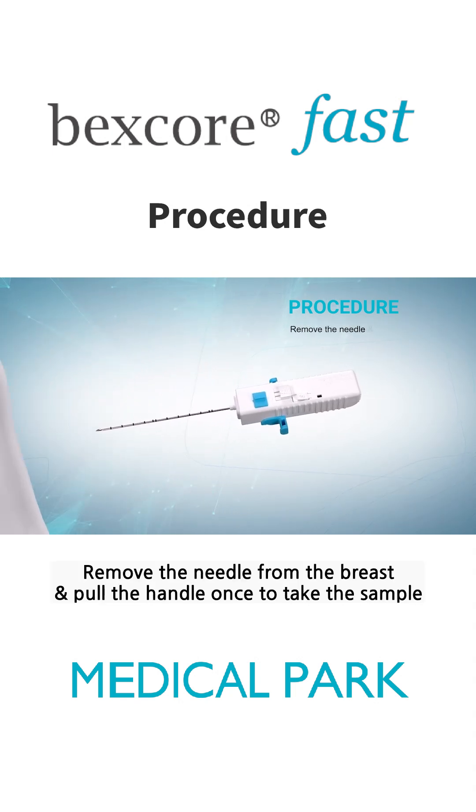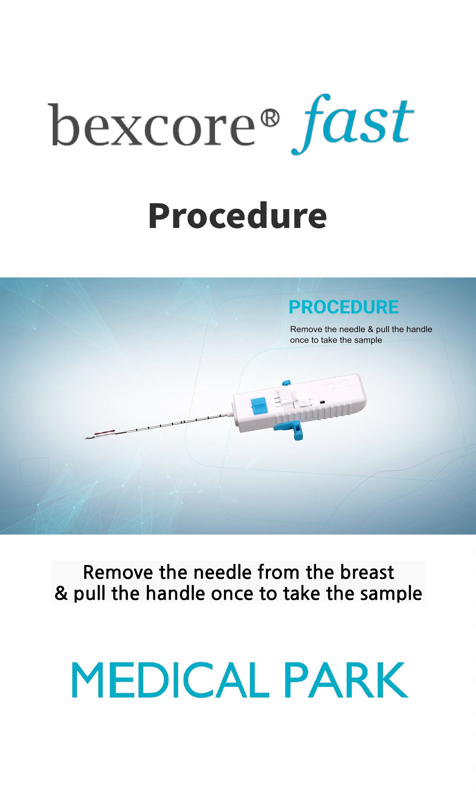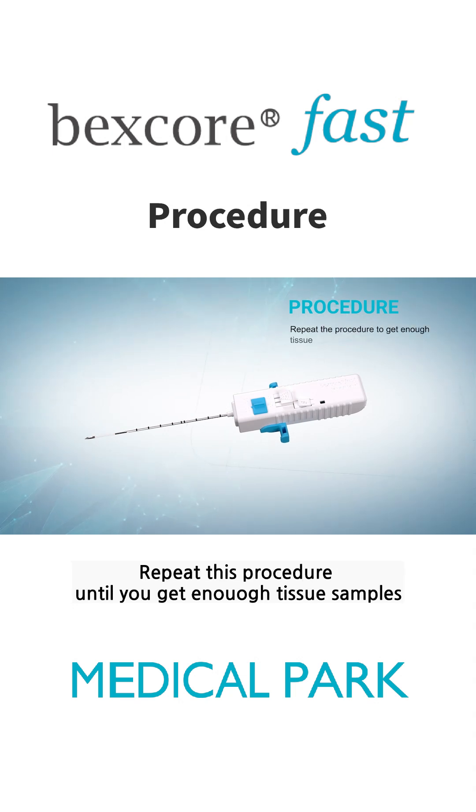Remove the needle from the breast and pull the handle once to take the sample. Repeat this procedure until you get enough tissue samples.